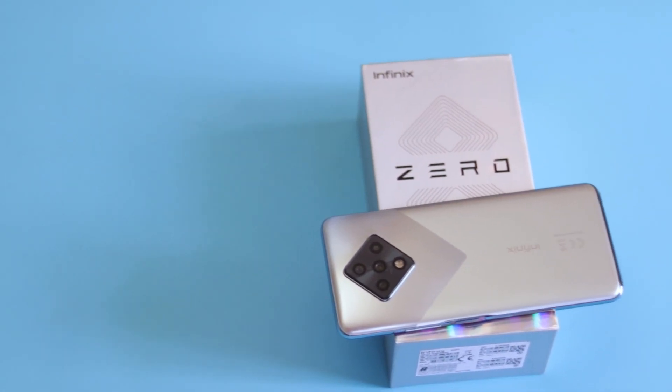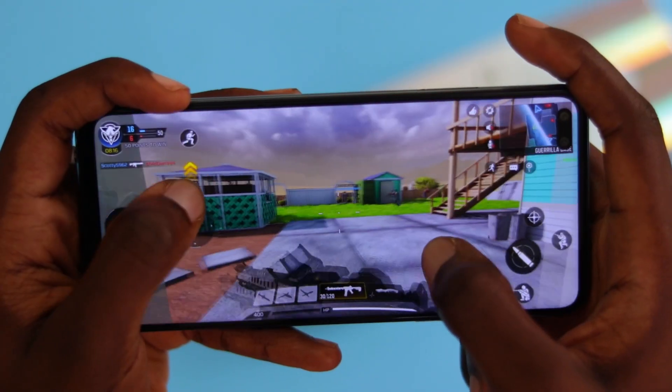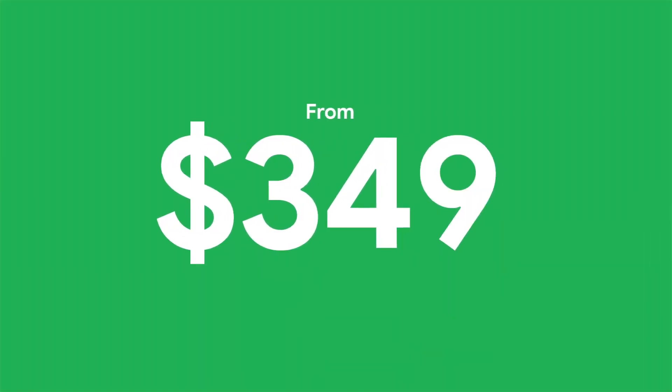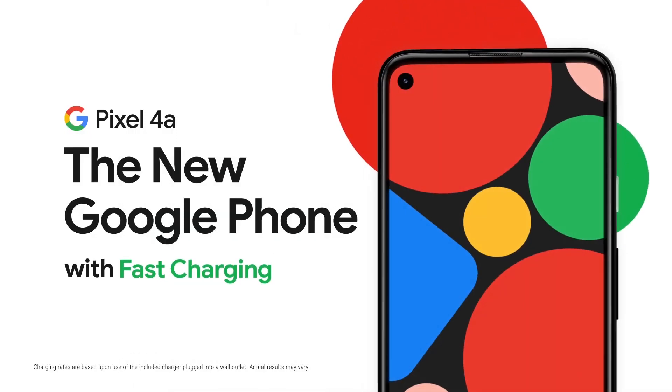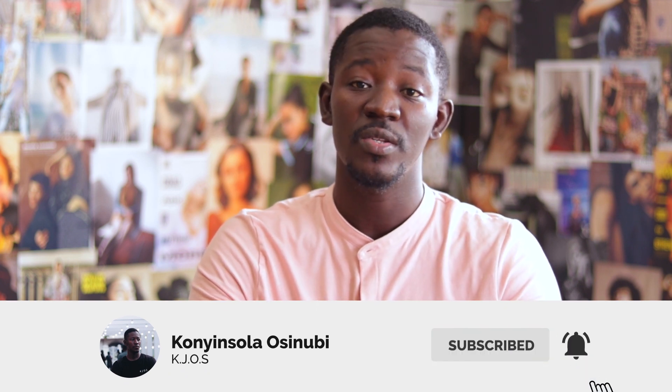The Infinix Zero 8 is a decent addition to the Zero lineup. For $295 you get a 90Hz refresh rate, a fast charger, a processor decent for gaming, and a headphone jack. Do all these features justify the price? Personally, not really, because for $50 more you can get the Pixel 4a, which offers better build quality, smarter software with up to 5 years of updates, and arguably one of the best cameras in a mid-range smartphone. Those are my pros and cons on the Infinix Zero 8 — thank you for watching, my name is KJOS and I'll catch you on the next one where we talk all things tech.